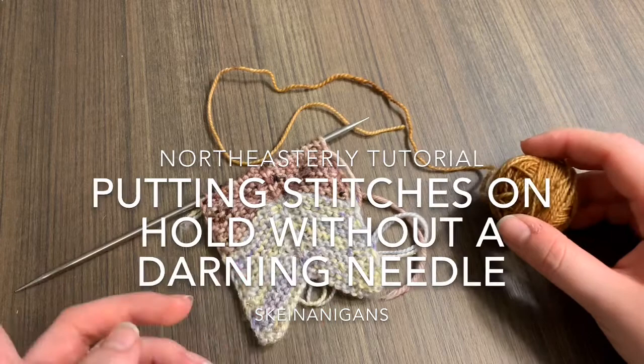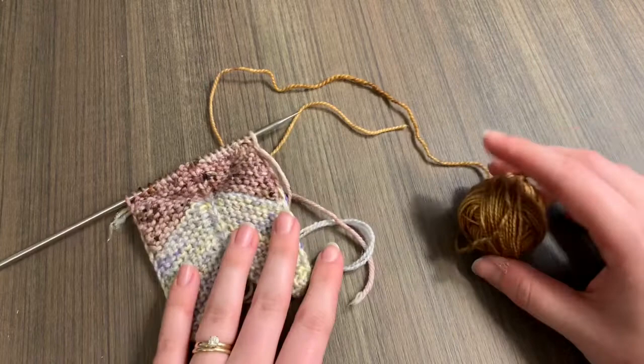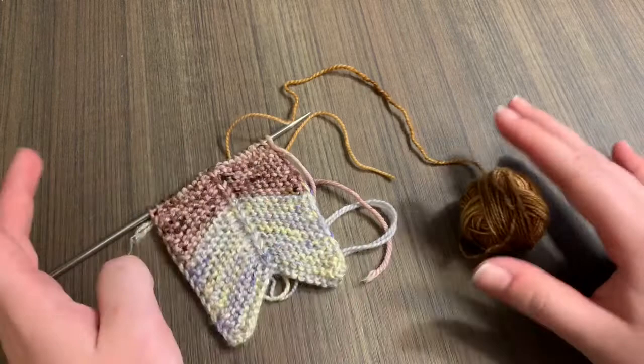Hello Northeasterly knitters! Skane Annigans here with another tutorial to help you out with your Northeasterly knitting. Today I'm going to show you how you can put your stitches on waste yarn without using a darning needle. I came up with this technique when I was knitting on my Northeasterly and I wanted to switch columns but I didn't have a darning needle with me. So this technique I just came up with on the fly and I hope it'll work for you as well.